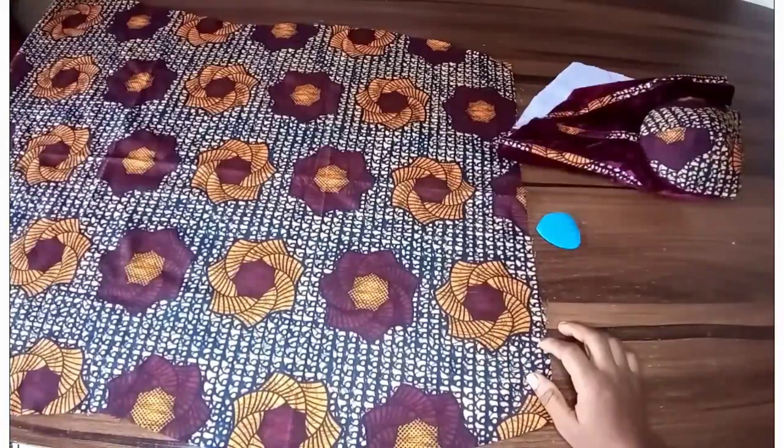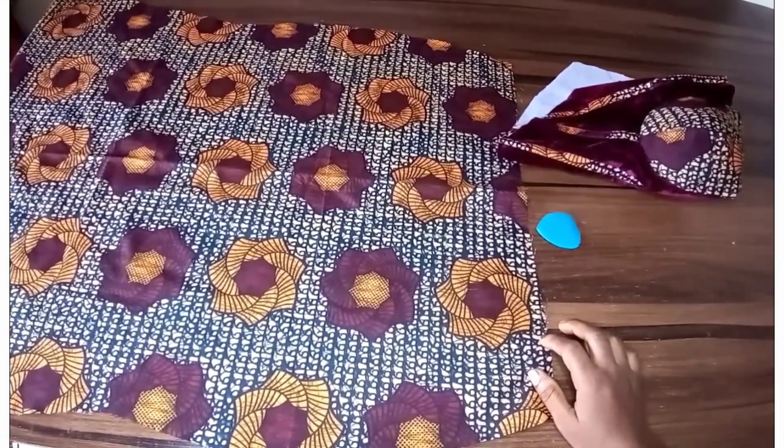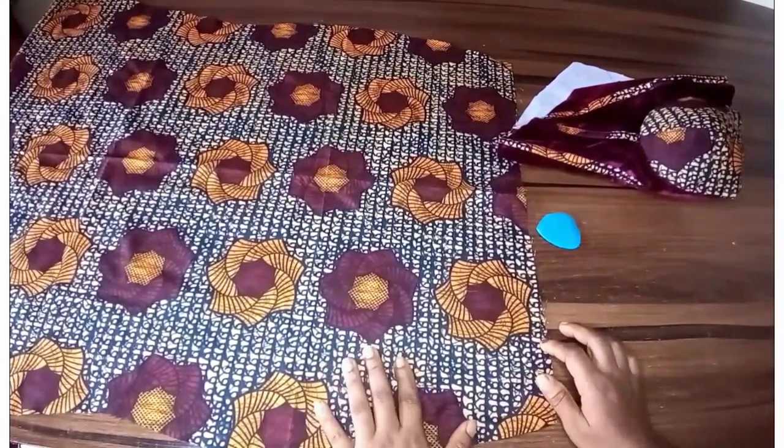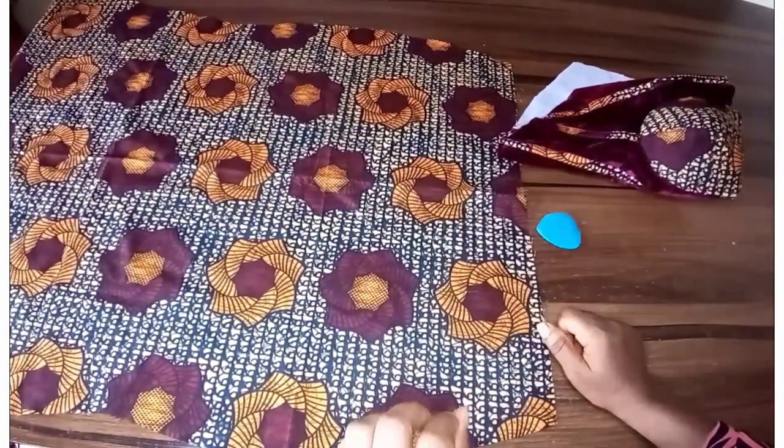Hello, welcome back to my channel. If you're new to the channel, please consider subscribing, and if you're a returning subscriber, thanks for all the love and support. Today I'll be showing you how to cut a basque waistline.